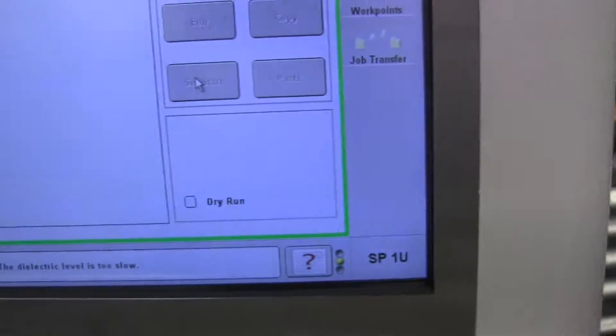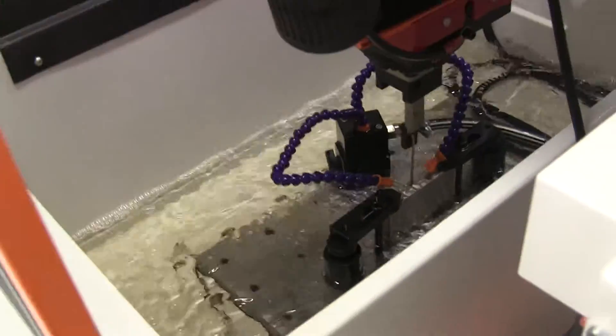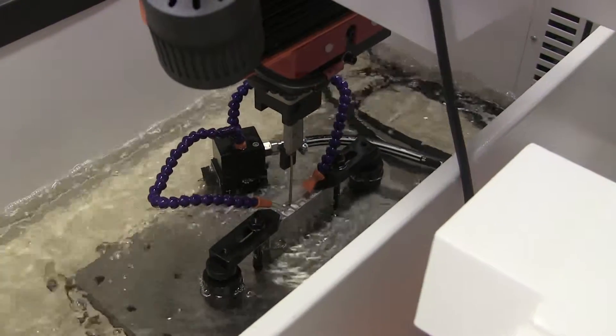I basically have it where it's very hard to get a short circuit. Unless you set your part higher than that, you can't really get a fire.